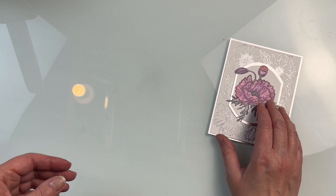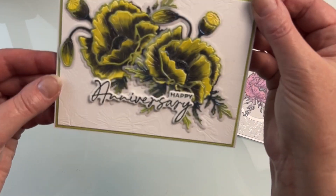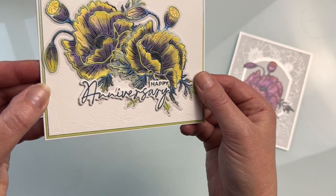This is a fantastic die set that you can use in so many different ways and create some stunning florals.